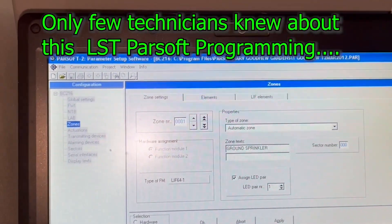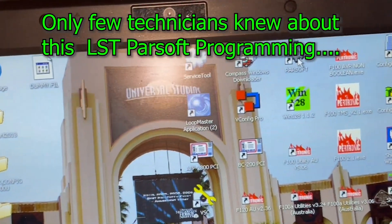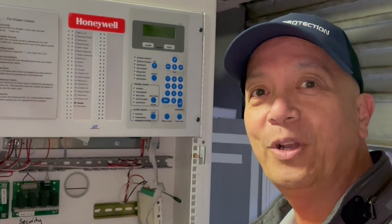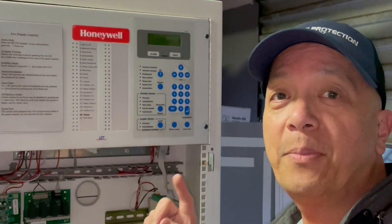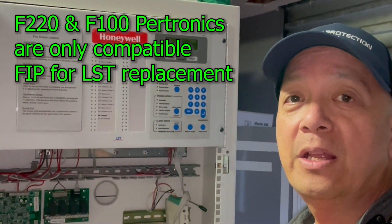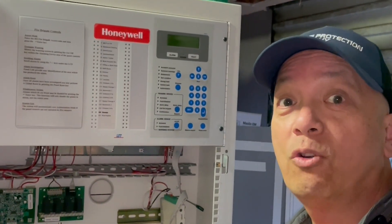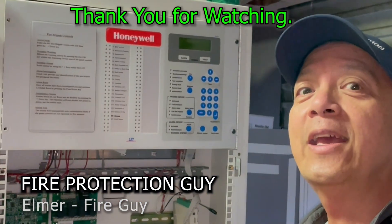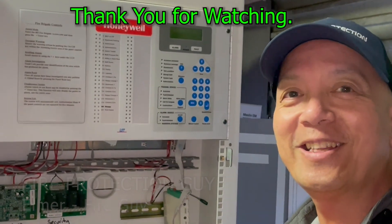So that's it — that is how to access an LSD panel. You need Parsop. I hope you learned something today. To wrap it up: if you need to change an LSD fire indicating panel, you need a Petronix 100A or Petronix 220 fire indicating panel. Thank you. This is Elmer, your fire protection guy. See you next time.